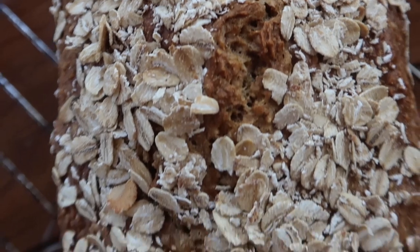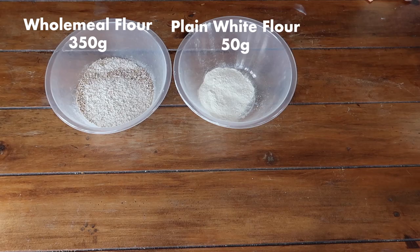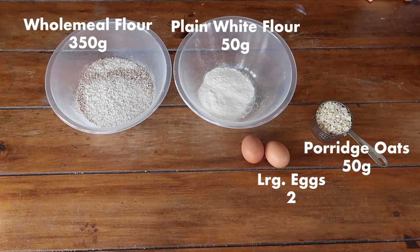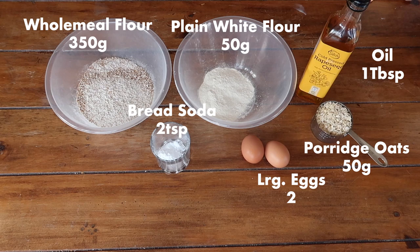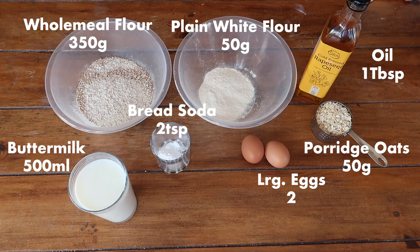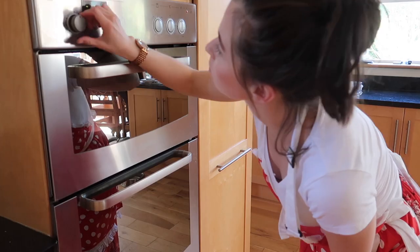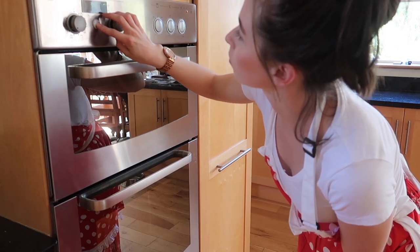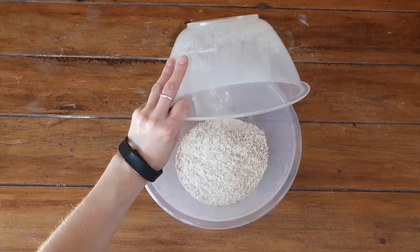Here's what you need: 350 grams of wholemeal flour, 50 grams of plain white flour, 50 grams of porridge oats, two large eggs, two level teaspoons of bread soda, a tablespoon of oil of your choice, 500 ml of buttermilk, and a pinch of salt. Go ahead and preheat the oven to 170 degrees Celsius on a fan oven, or gas mark three.